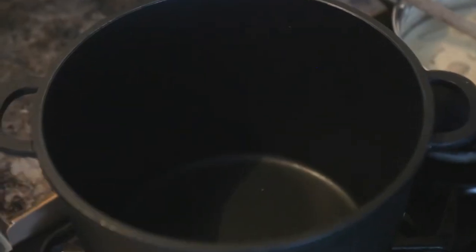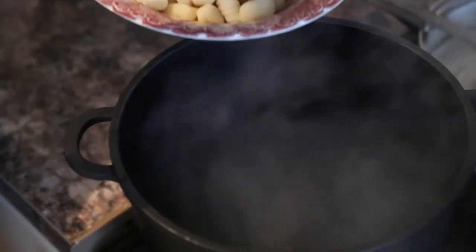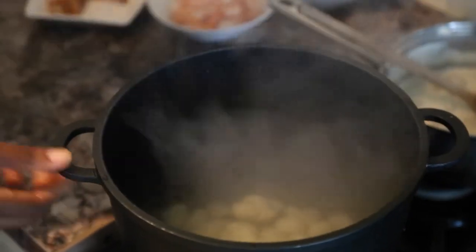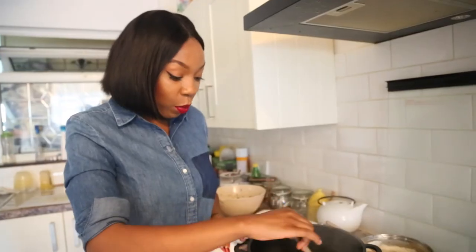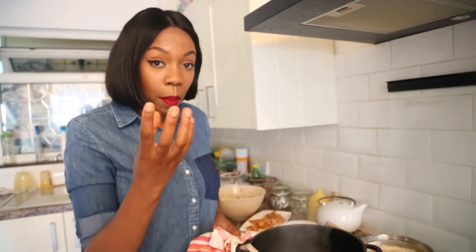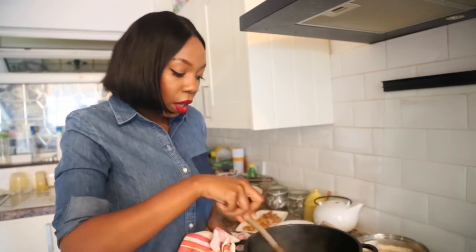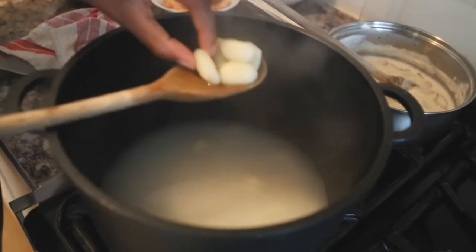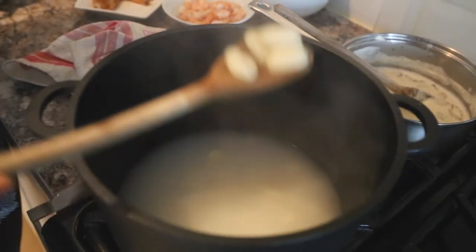Now we're going to move on to the gnocchi. Take that boiling water and pour it into your pot — it's boiling really nicely. Add your gnocchi into the pot and watch the clock for one minute, stirring it throughout. If you leave it for more than a minute to a minute and a half maximum, you'll get really mushy gnocchi that's basically mashed potato. So a minute to a minute and a half — no longer — and your gnocchi will be ready.